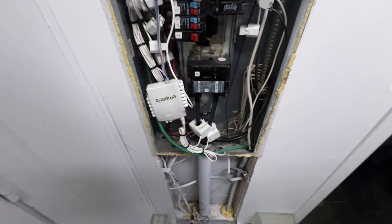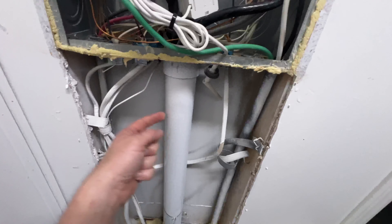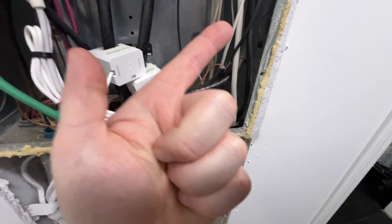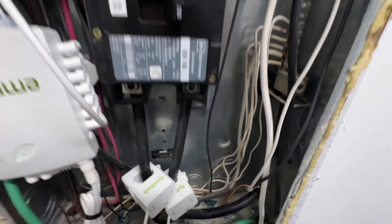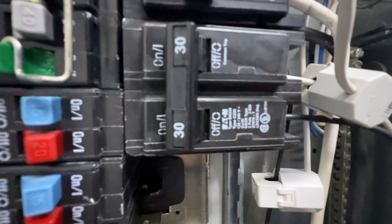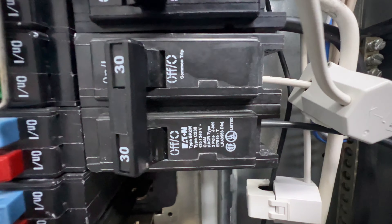The wire runs up through the floor here into this tubing, going up into 10-2 wire which is direct burial — the gray stuff. 10-2 means it has three conductors: two hots and a ground. It runs up into this 30-amp double-pole breaker — I can't remember the brand, maybe Eaton.